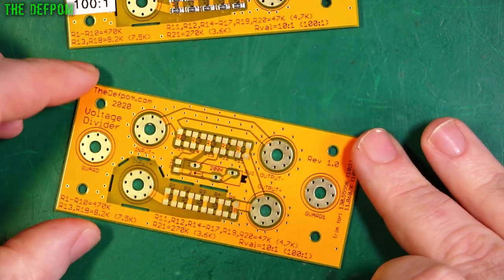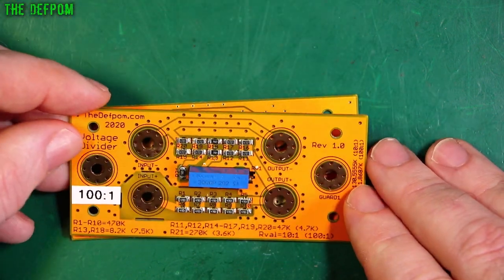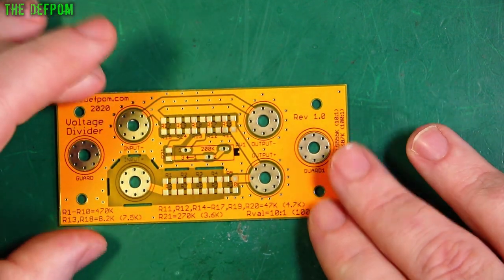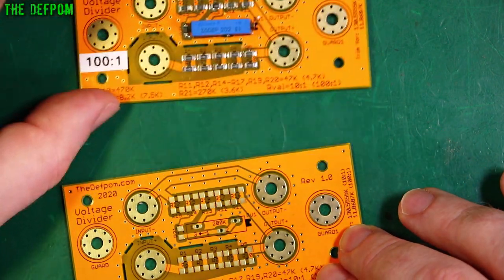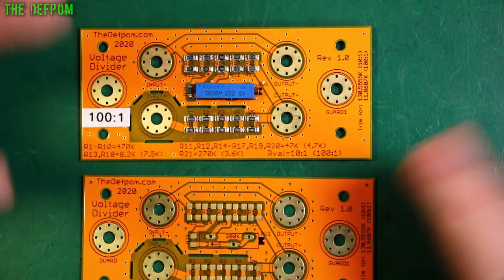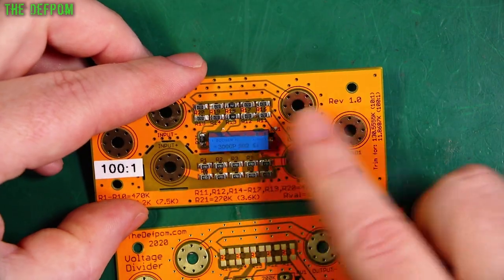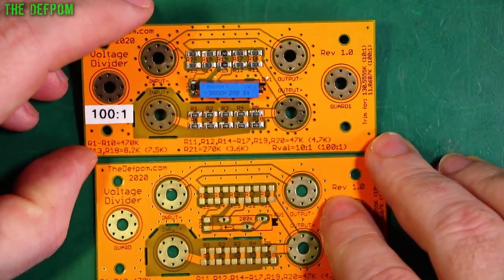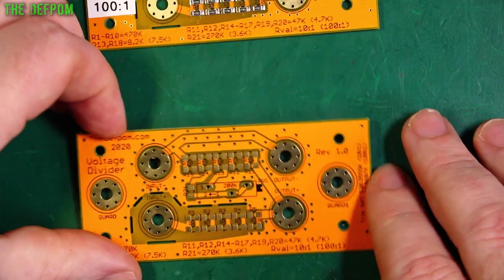I haven't tried it on an AC source yet, but I probably will. We're going to build this one as a 10 to 1. I'm not going to re-cover everything from the previous video — go and check that out for the finer details. The actual parts I'm using will be linked in the description. The individual parts list is on my Patreon page. Okay, let's get on with it.